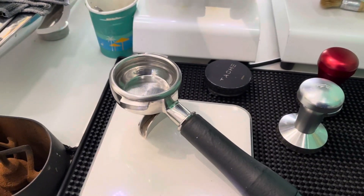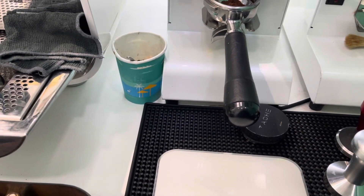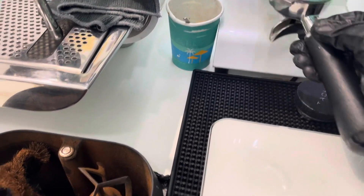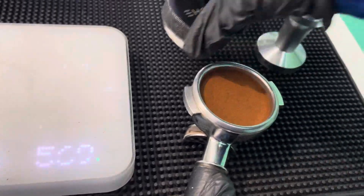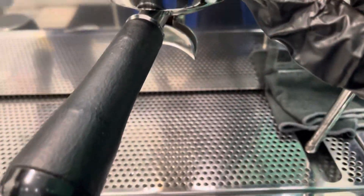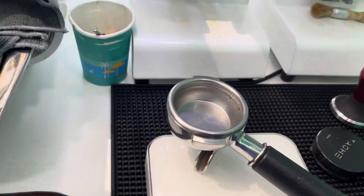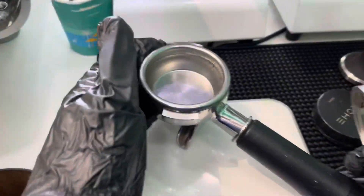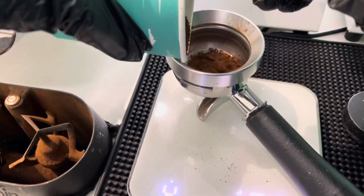Yesterday I used chemical to clean, so I am going to run some coffee beans through to flush out any residue. I'm going to throw some waste espresso through — that's this espresso here.